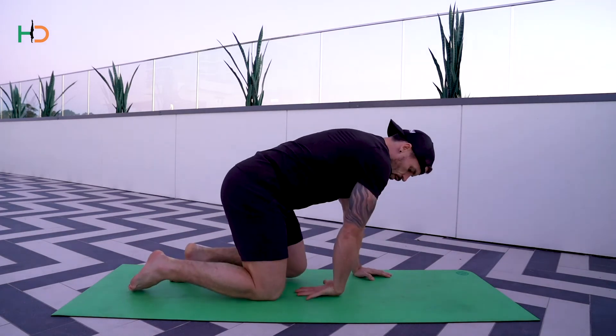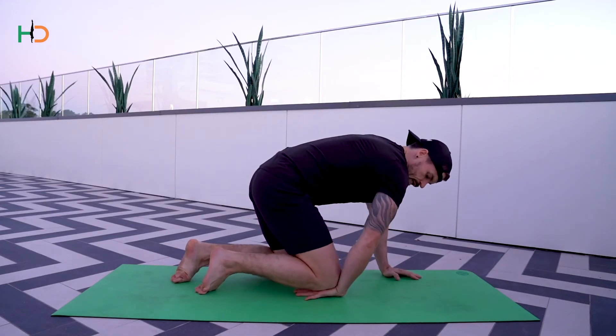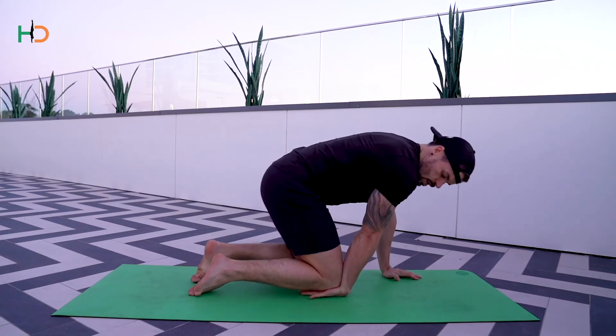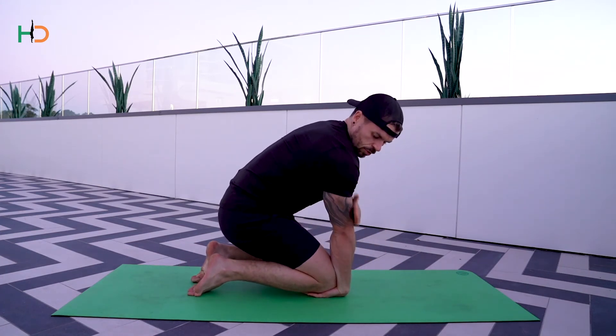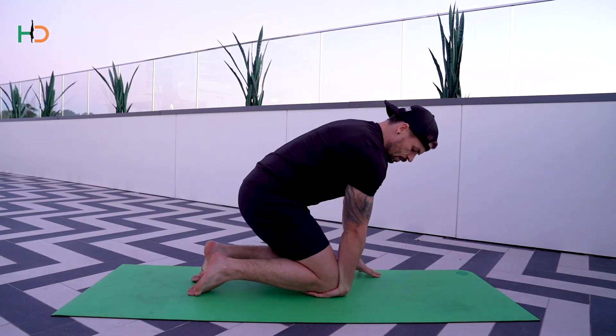Exercise number five — I like this exercise to free up a little bit of tension you may have in the wrists. Bring your hand on the floor, palm facing up, hand facing back towards you. Pin it down with the knee right on the crease of your wrist, then sit back so your shoulders are above your wrist. From there, pin your wrist down with your knee and try to pull your wrist off the floor.